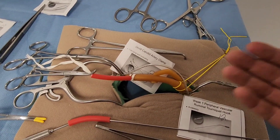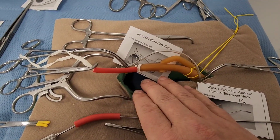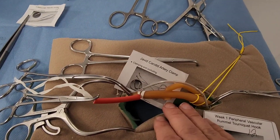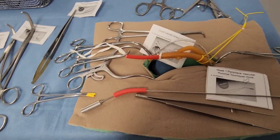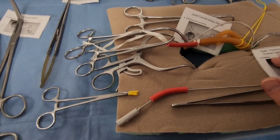Vessel loops can also be used in any kind of small vessel to control blood flow during a case. This applies to cut-down procedures — where you make an incision to isolate the artery — as opposed to a percutaneous approach.